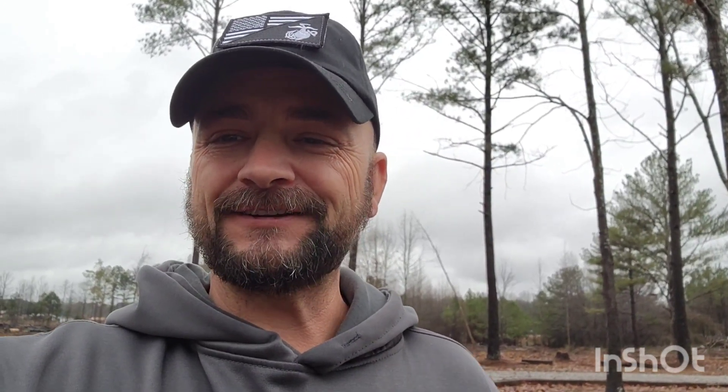Y'all take care. If you don't mind, like, share, and subscribe — still trying to grow my channel. I appreciate everybody that watches my videos, comments, and has subscribed. Keep passing the word about my channel so I can keep growing. Maybe one day I might start making money with YouTube — I doubt it, but it don't hurt to wish. Alright, y'all be safe out there. Semper Fi.